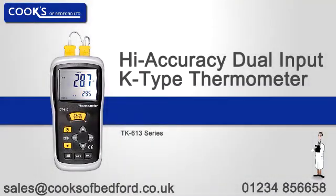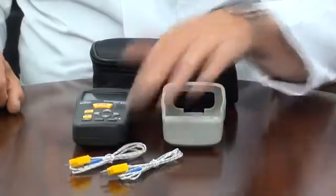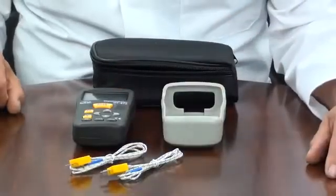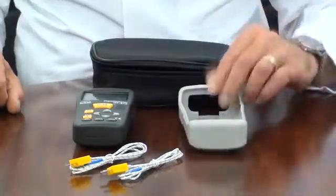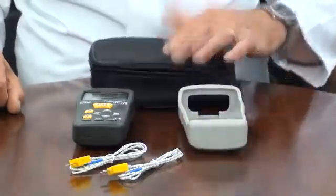An introduction to the TK613 dual-input high-accuracy K-type thermometer. It is supplied with two 1m long plug-in wire thermocouple probes, a rubber protective holster, a soft carry case, and battery.